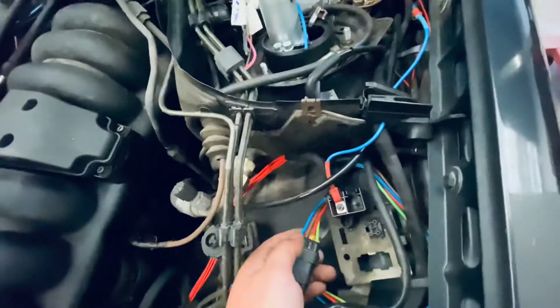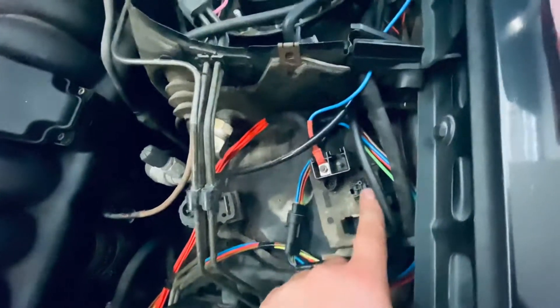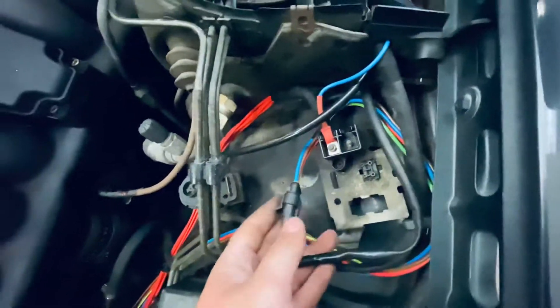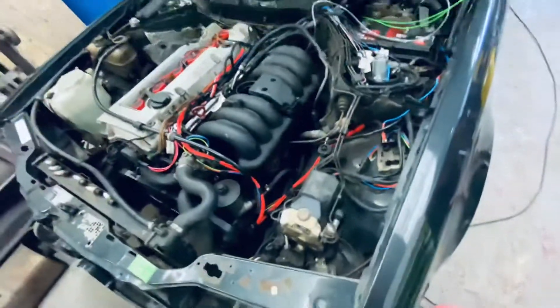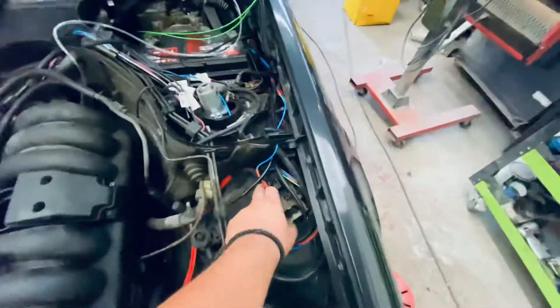These wires were usually over here but the connector was broken, so I changed it for this waterproof one. It sends signals like temperature and stuff like that — mainly temperature though.